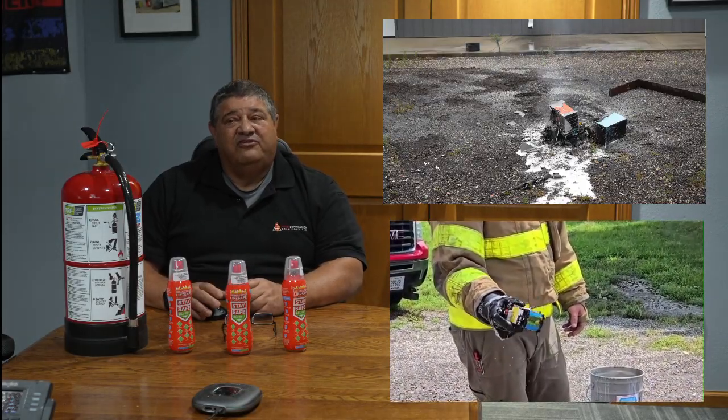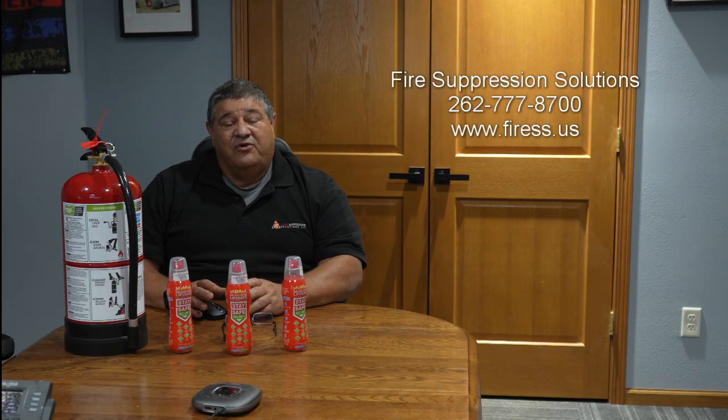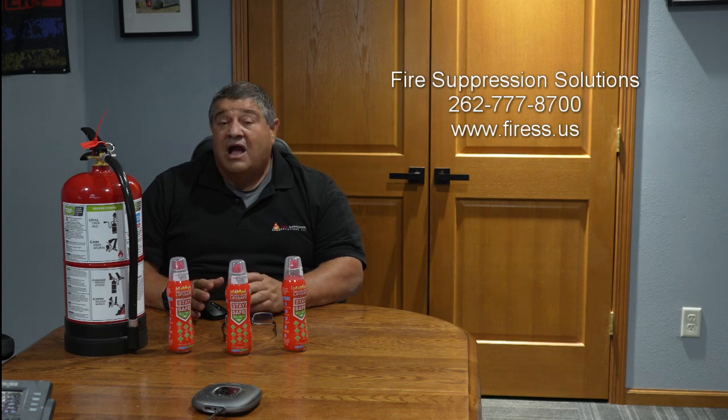At Fire Suppression Solutions, we're very proud to be able to train and educate people to make sure they have the right fluid. If you have any further questions on lithium-ion battery fires — how should I be prepared to protect my family and my property, what should I do for training, how should I train — please reach out to us at Fire Suppression Solutions at 262-777-8700. Thank you very much.